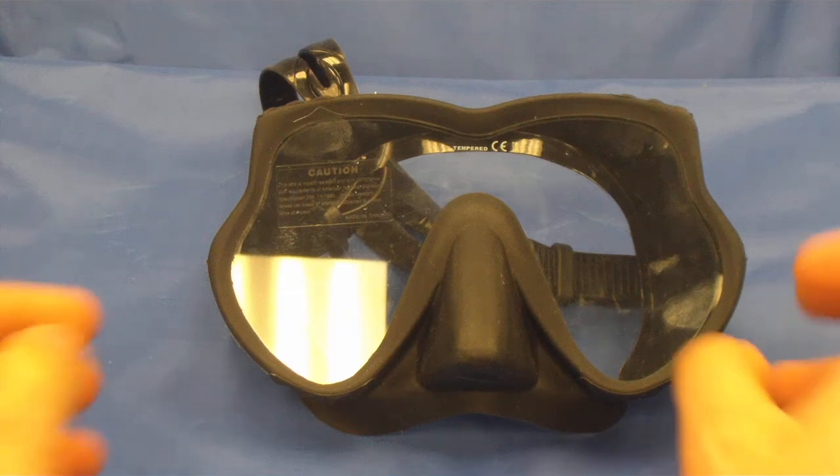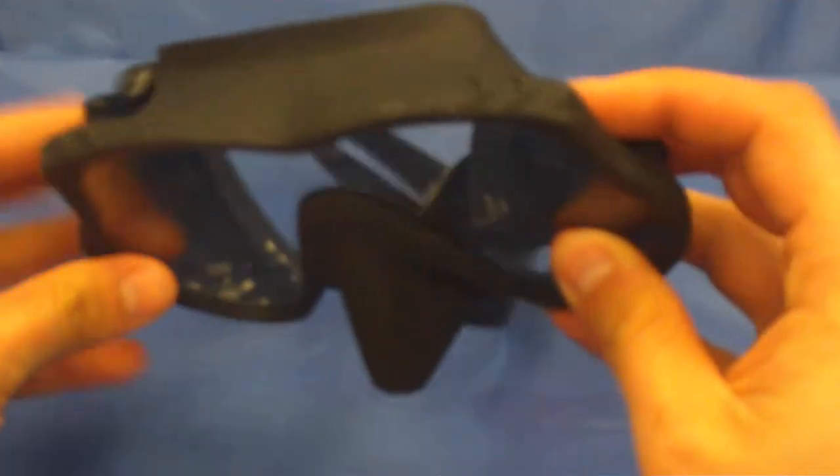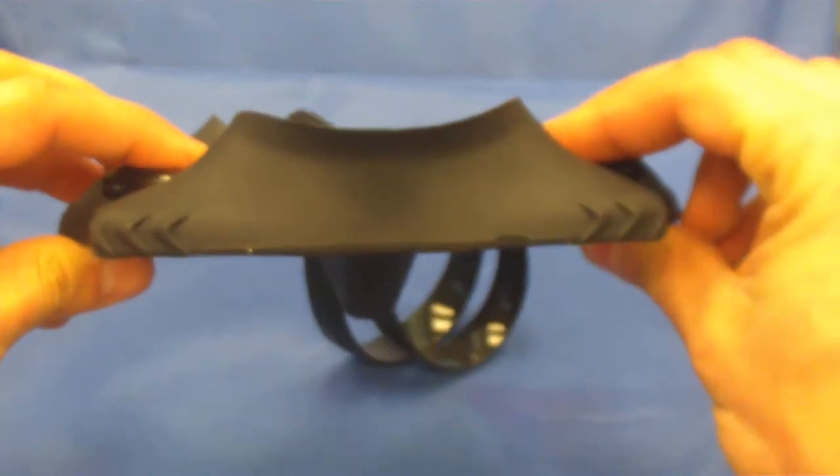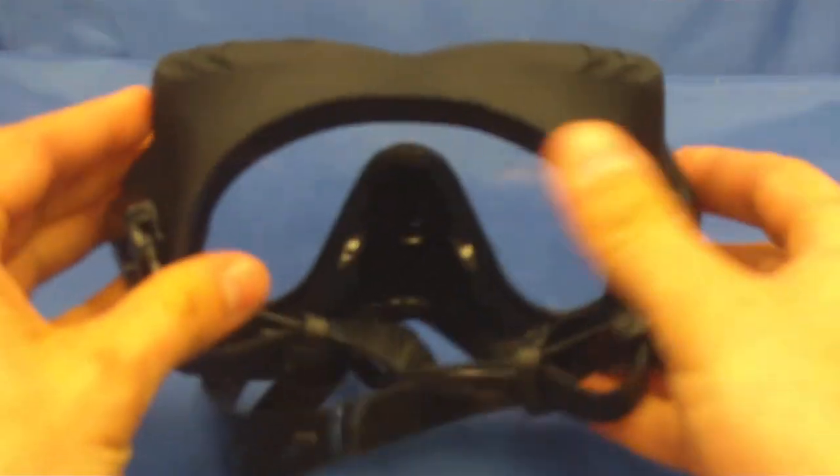This is the Hog Razorback Fin. Nice frameless design. It does fold flat, so if you're going to use it for a backup mask or traveling purposes. Very low profile design, very soft silicone.